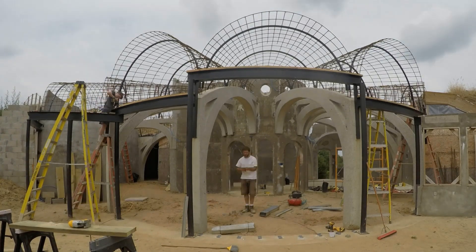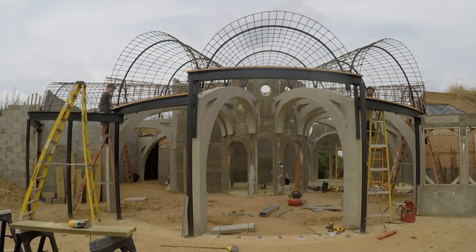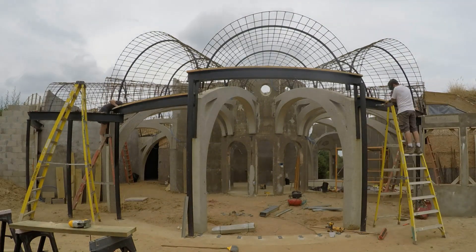Later we'll come back and also insulate between the steel studs. Brody is bolting wood to the tops of the steel I-beams and I'm using a cutting torch to make some extra bolt holes on that last I-beam. You'll see what that's all for later.